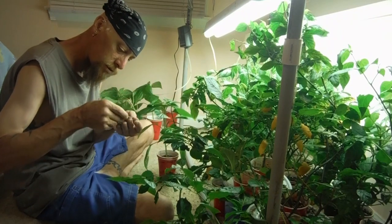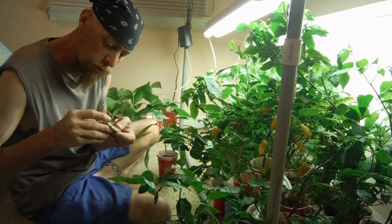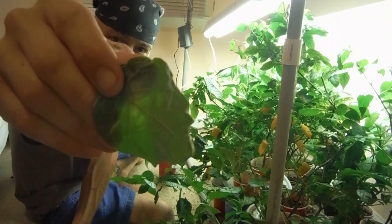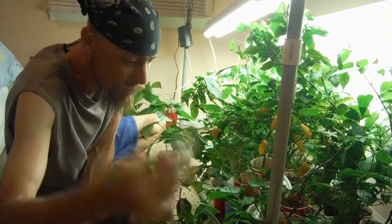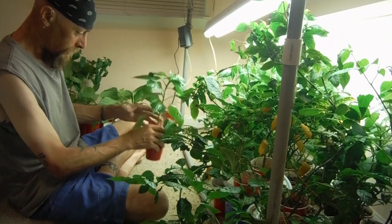Wherever this leaf came from, it's suffering from edema — pretty bad. It's got some pretty bad edema in there, so I'm glad it lost that leaf. This guy is losing this leaf too — no edema. That's one thing I can say about waiting to water until your plants actually droop. It really has cut down tremendously on the edema.